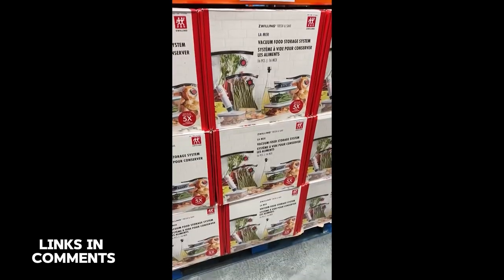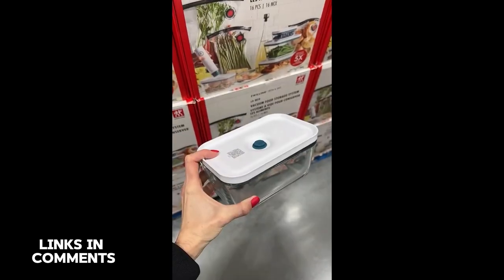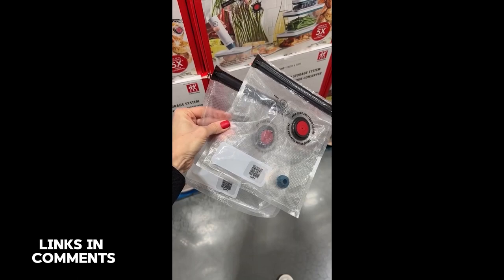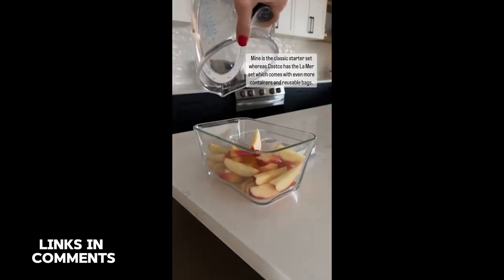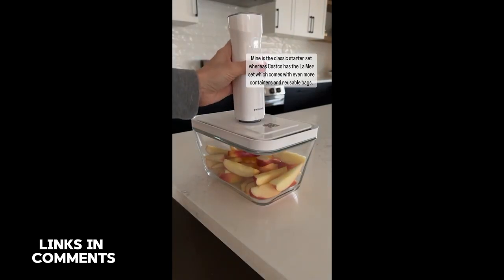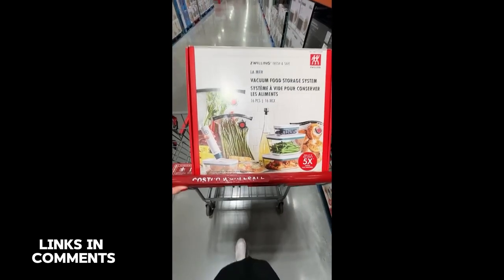Here's one to look for next time you're at Costco Canada — this Willing Fresh and Saved storage system. You've probably seen me share this in my fridge reset videos because I've had my set for more than six months and I use it often. It's $99.99 and comes with the vacuum pump, a wine sealer, four containers, and eight bags. The bonus: it'll help reduce waste because it can keep food fresh up to five times longer.